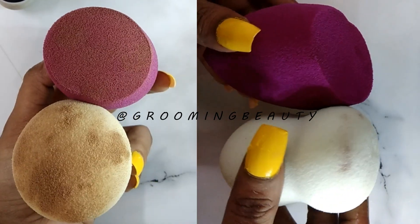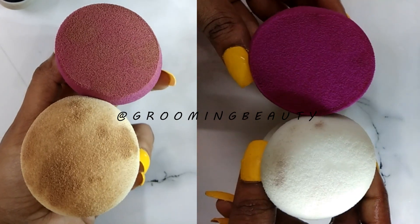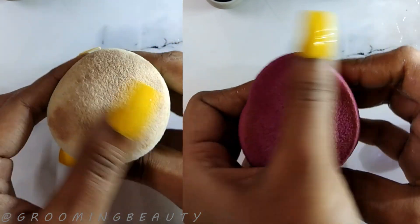Let's talk about cleaning. Both blenders can be cleaned to an extent where you could see no foundation stains, but you do need to put in extra hard work for cleaning the green blender. On the other hand, the purple blender will clean in just one go.